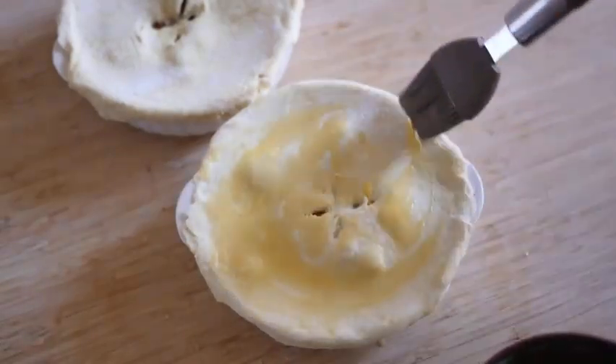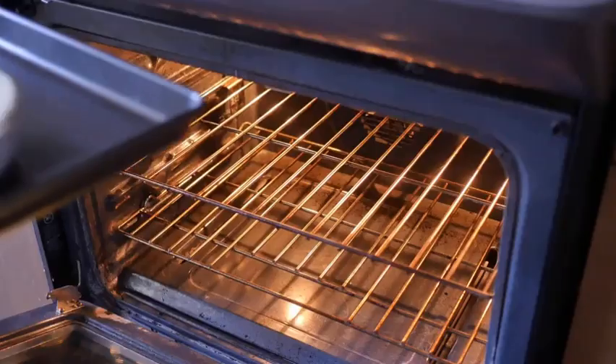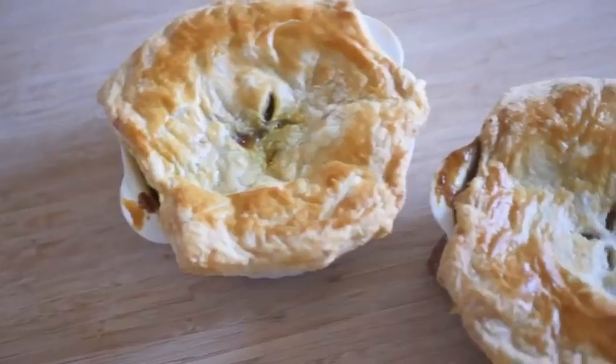Use egg wash on the puff pastry. In an oven preheated to 375 degrees Fahrenheit, cook the pot pies for 25 minutes. And then you're done!